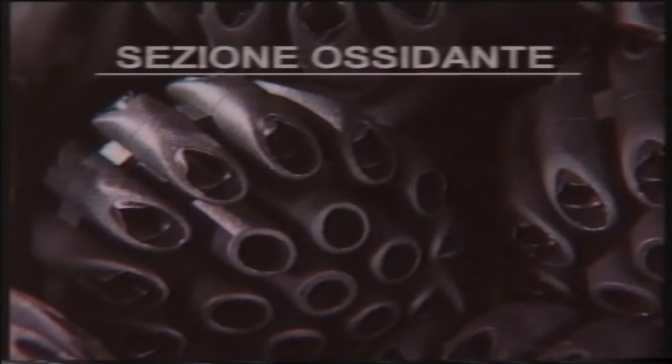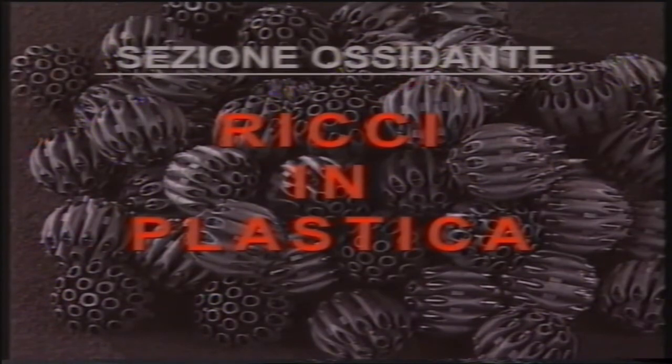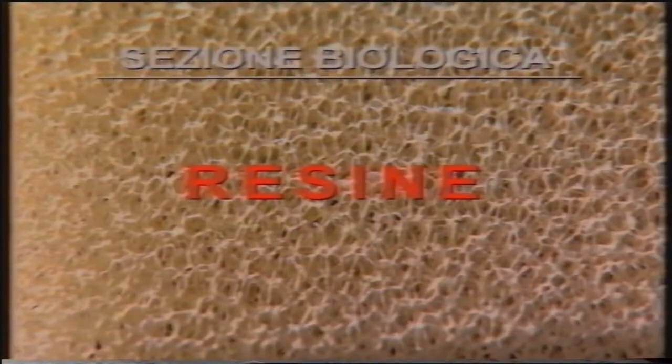Nella parte ossidante di questo filtro, l'acqua cade a pioggia sul materiale filtrante dove si ossigena velocemente, mentre nella sezione biologica passa attraverso un materiale ricco di batteri responsabili della trasformazione delle sostanze azotate tossiche in sostanze meno nocive. Molto importanti all'interno di un acquario sono il filtro e l'illuminazione.